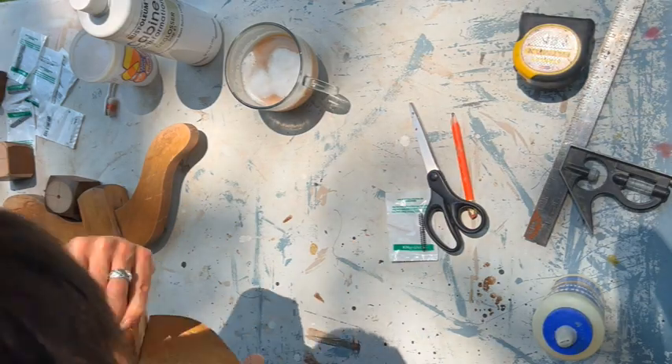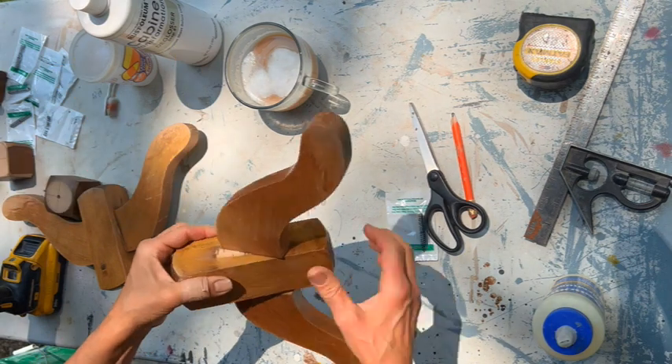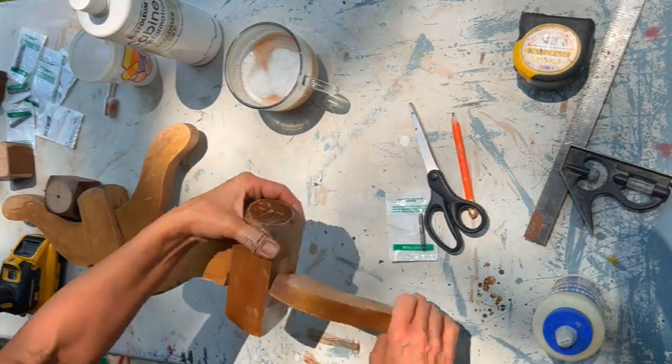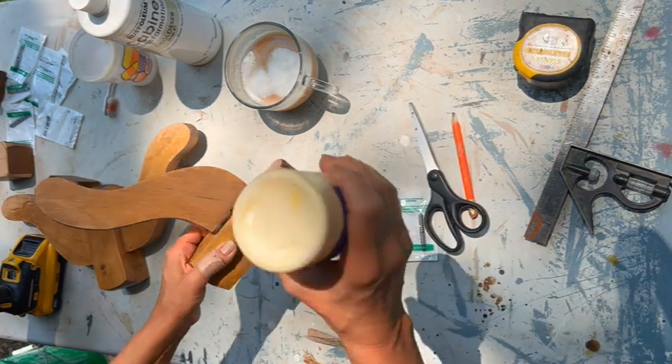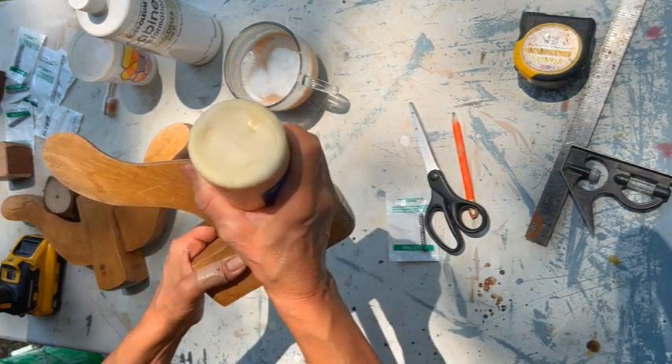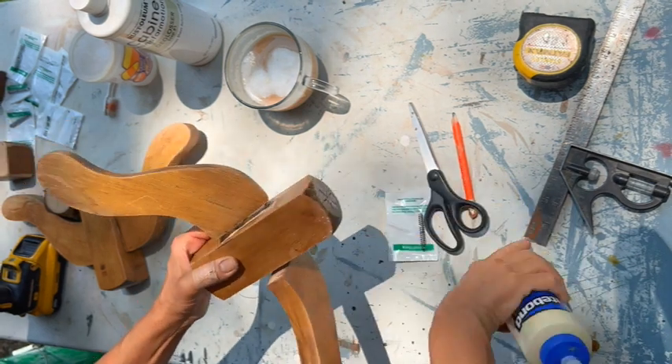I'm taking off these little flying-buttress leg things. A couple of them are really wiggly and the others are not, but I want to make sure they don't go anywhere, so I'm going to take them off and wood-glue them.